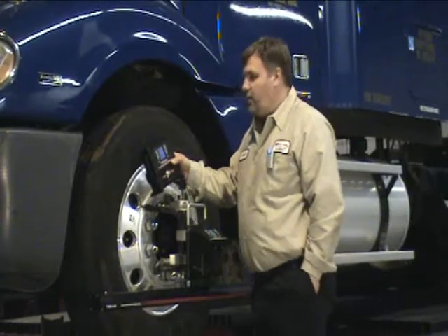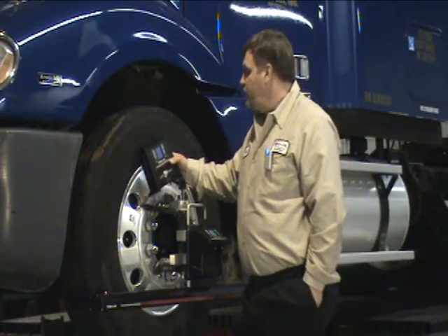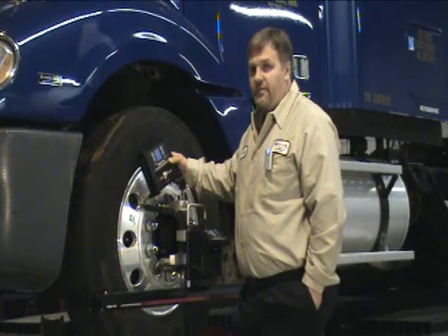Welcome to the Beeline Training Center. Today we'll be working with the EPM 720 7000 remote display with its versatility in use while doing an alignment.